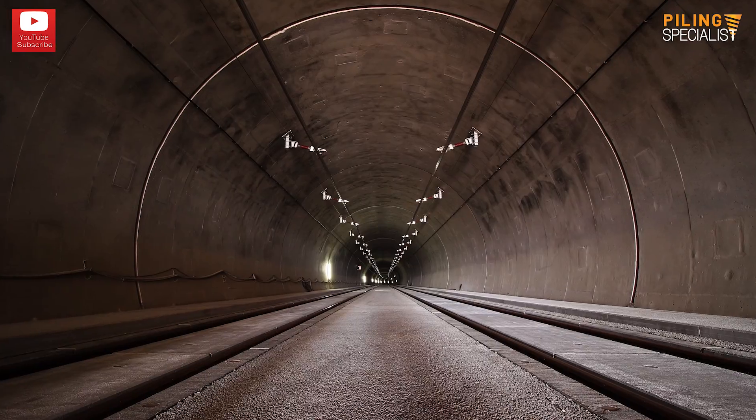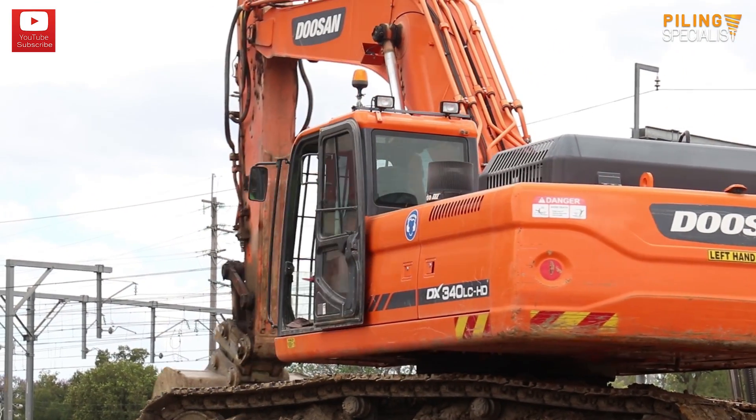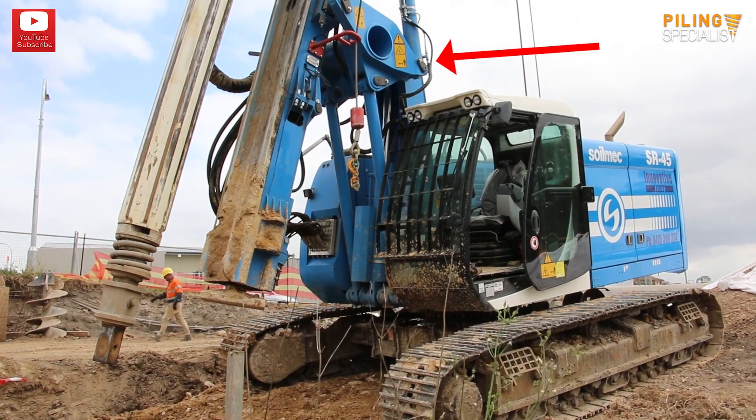These structures include buildings, bridges, tunnels, and so on and so forth. The base machine looks exactly like an excavator, but the arm of the excavator is replaced by a parallelogram assembly with a mast and a drill.